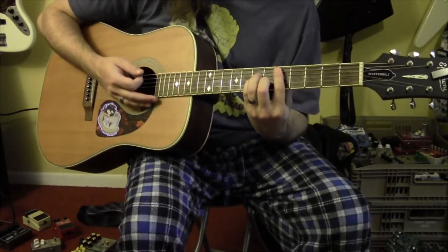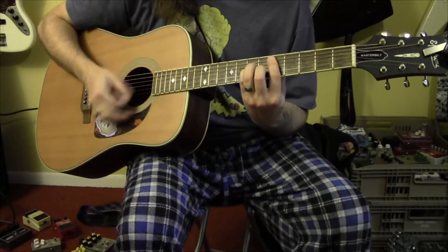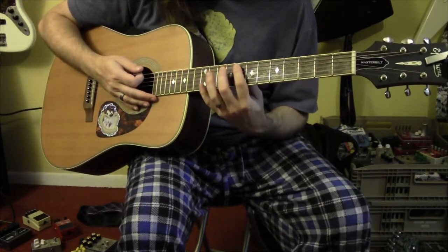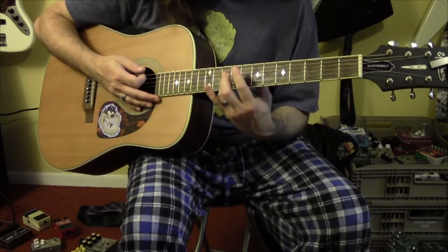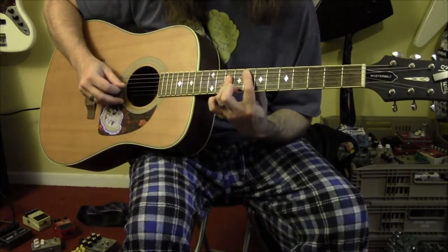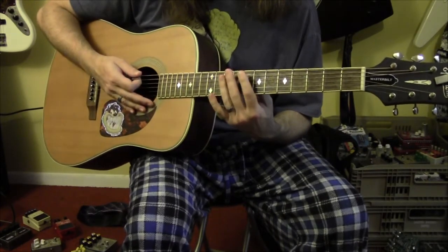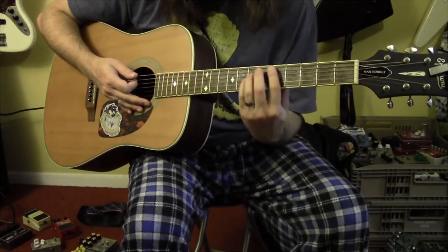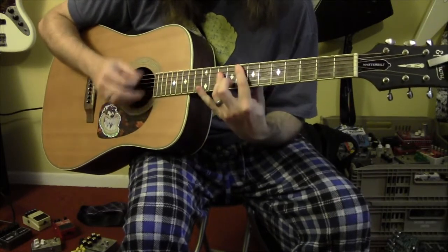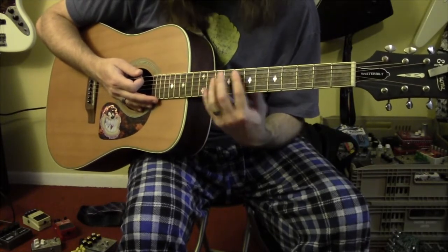You hit it and mute it, hit it and mute it — you'll be able to listen to the song and figure out exactly how to do it. Then you're going to slide up to the 8th fret on the A string and bar the 10th fret with your 3rd finger. So 8, 10, 10, 10 — same strumming pattern as the 1st chord. You start with the D minor, and then go back to the D minor.